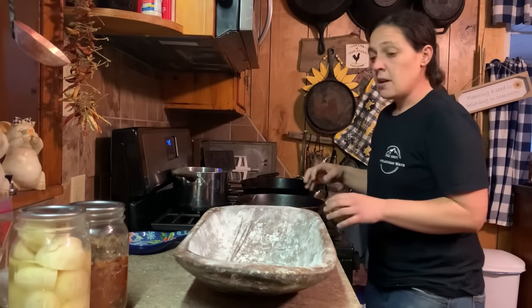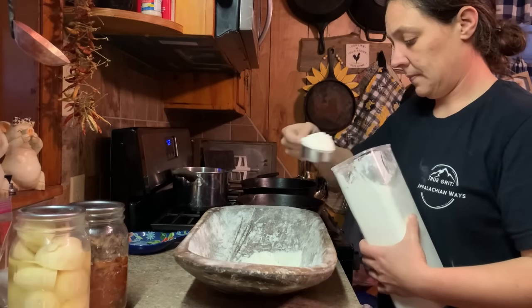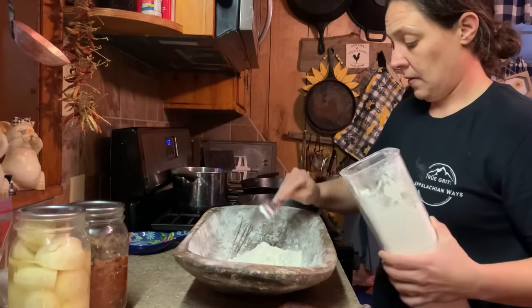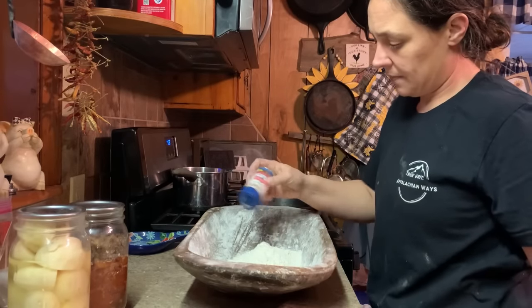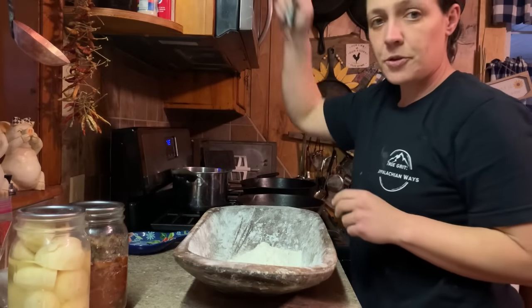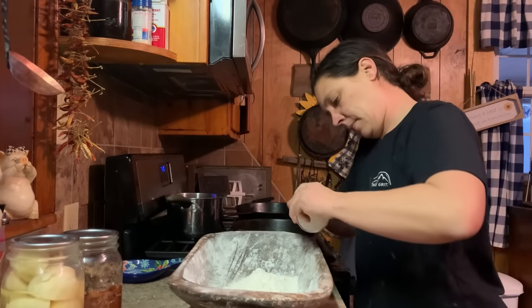So we're going to need two cups of all-purpose flour, around a half a teaspoon of salt, and a heaping tablespoon of baking powder. I'm about out.